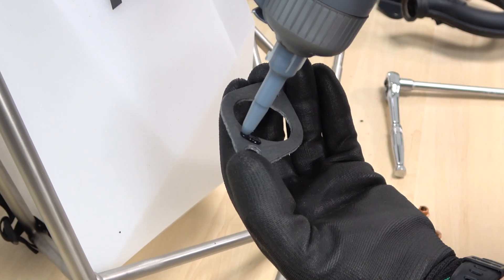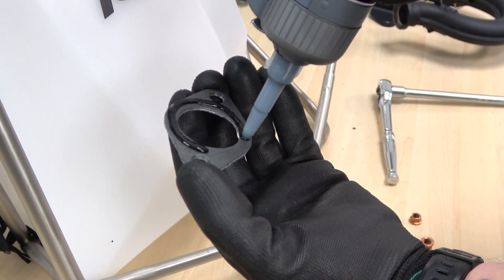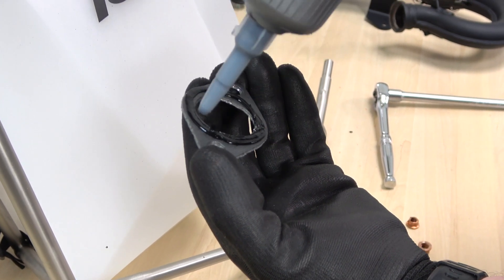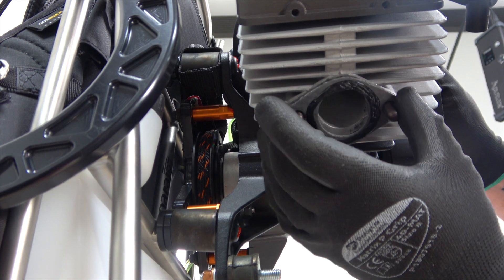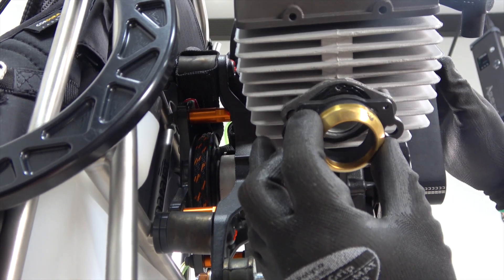Before replacing the manifold it'll first be necessary to apply some heat-proof silicone sealer on the exhaust gasket. Then place the exhaust gasket onto the cylinder studs, followed by the manifold and bushing.